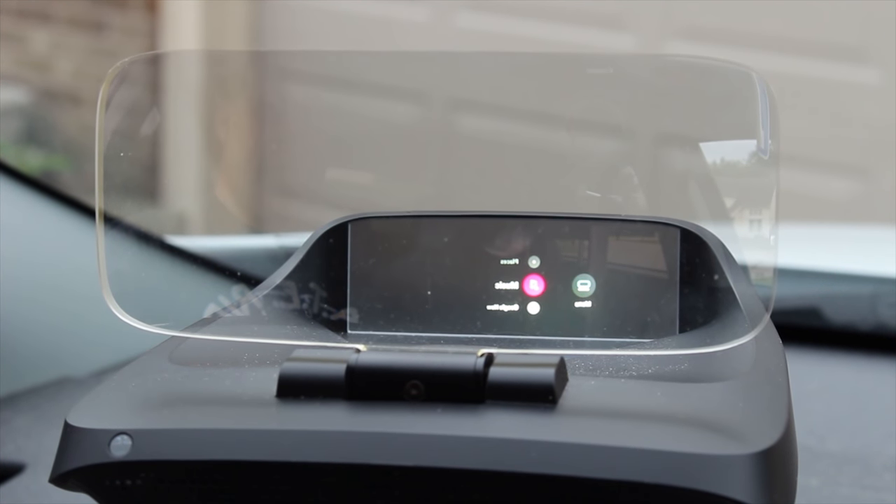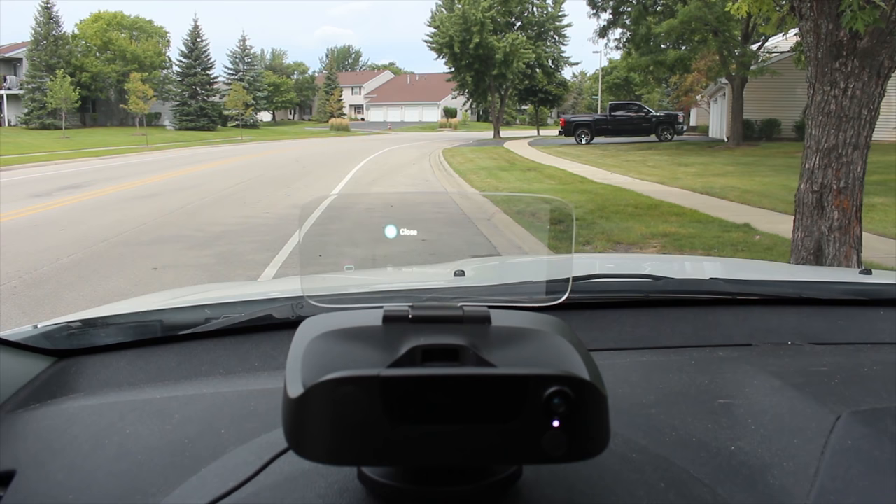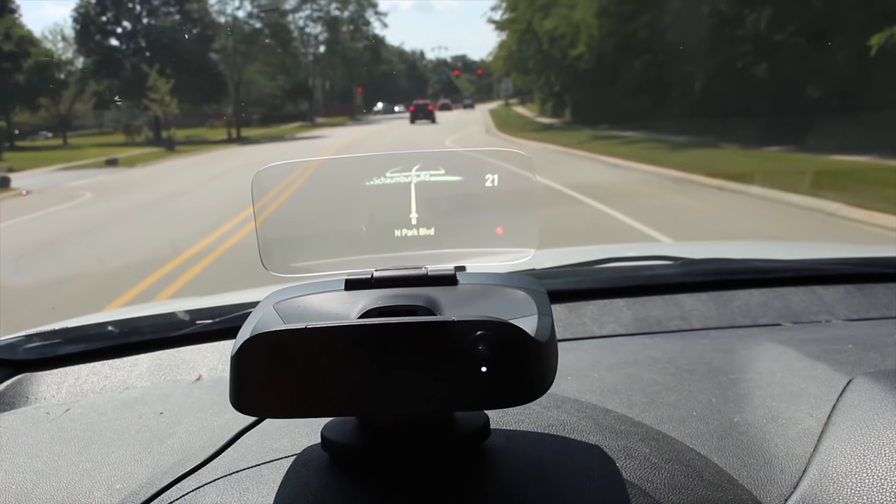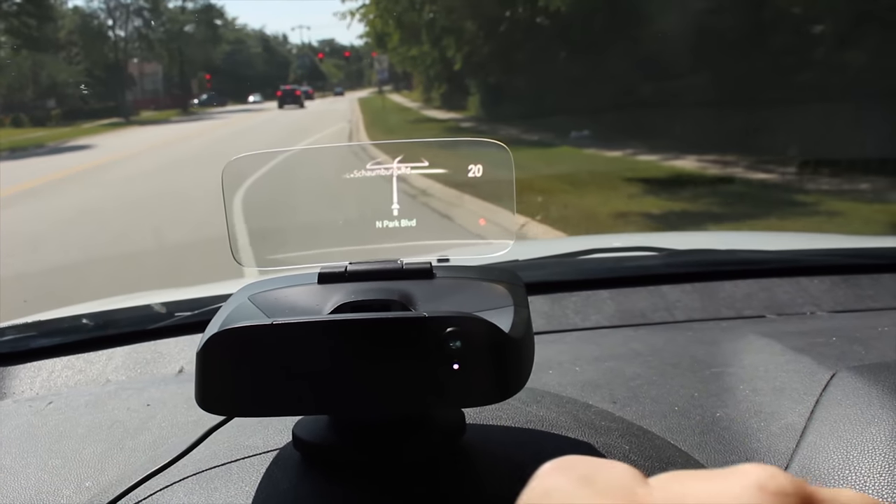Thanks for checking out our full review of the NavDee heads-up display system. Give this video a thumbs up if you liked it, and comment down below: is the NavDee in your future? Be sure to subscribe and click the bell icon to get all of our latest videos and reviews as soon as they hit the air. Once again, I'm Adam Dowd, DeadTechnology on Twitter, reminding you to always enjoy your entertainment.